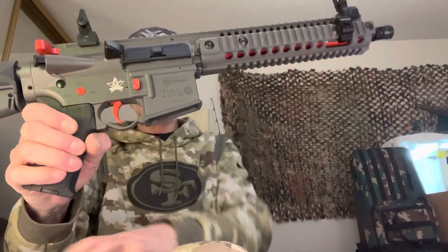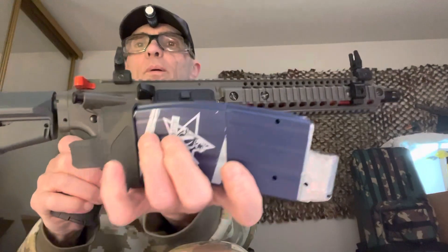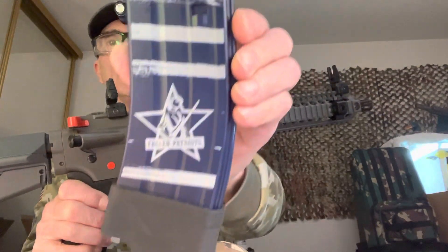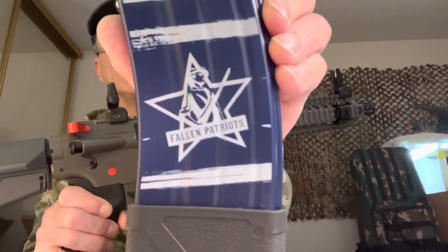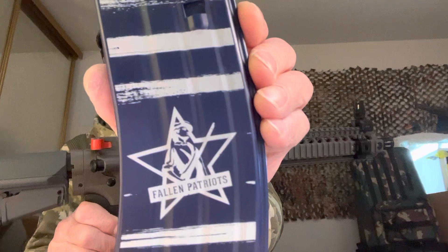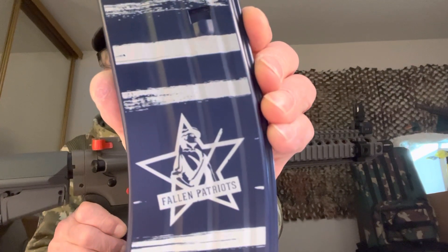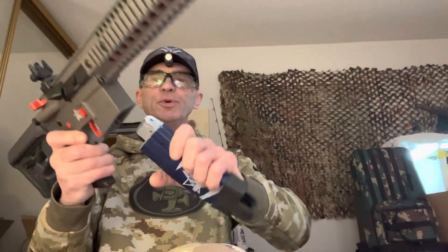It comes with its own special magazine. Fallen Patriot. Moment of silence for all those fallen. May they rest in peace. It's a beautiful rifle.